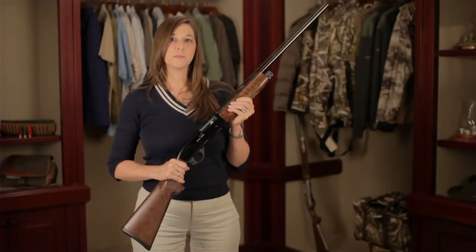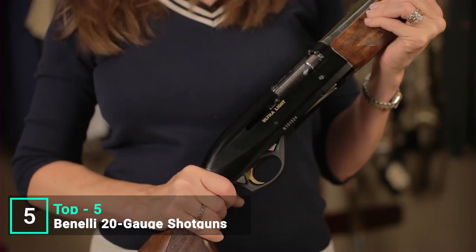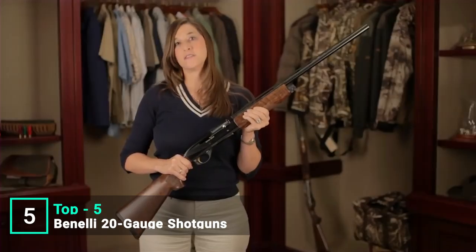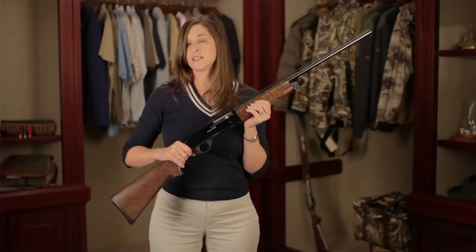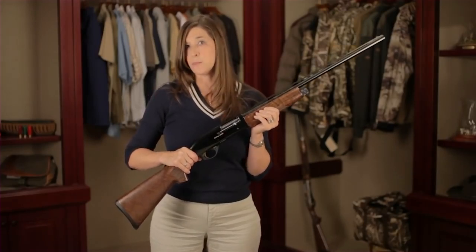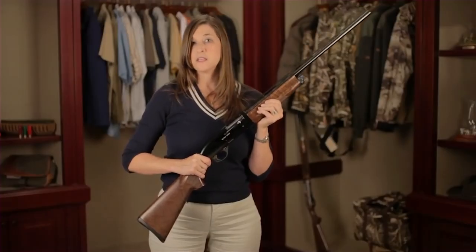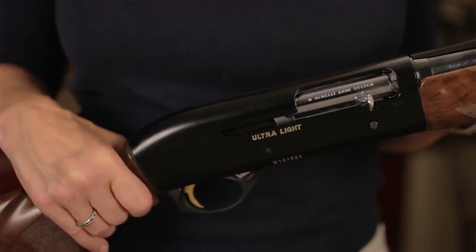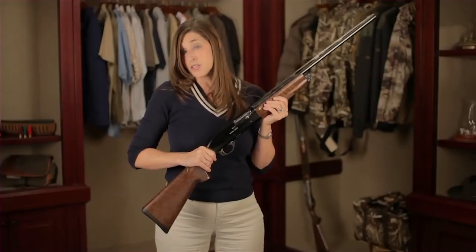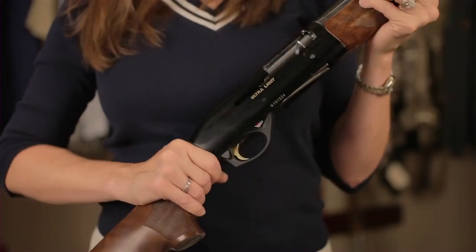Today I'm going to talk about my Ultralay 20 gauge and the advantages of using a 20 gauge. Some people think that a 20 gauge is inferior to the 12 gauge, but this might be a case of less is sometimes more. One of the things that smaller statured shooters have a problem with is flinch and recoil. The 20 gauge helps reduce that felt recoil, so I'm able to get back onto my target faster and pick up my second shot, whether that be another clay or getting that next bird.